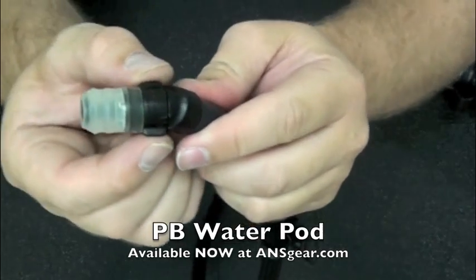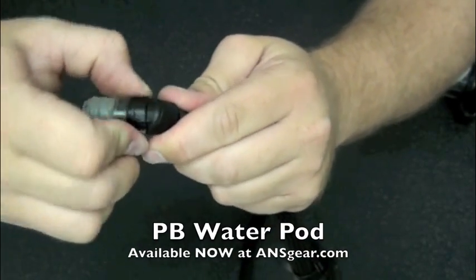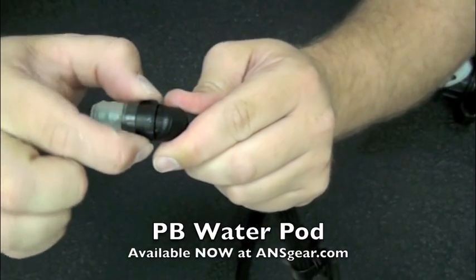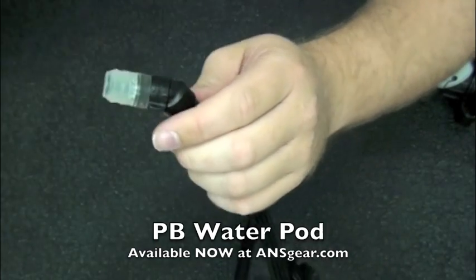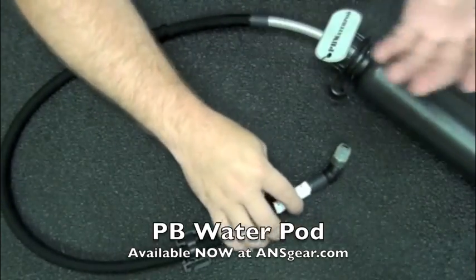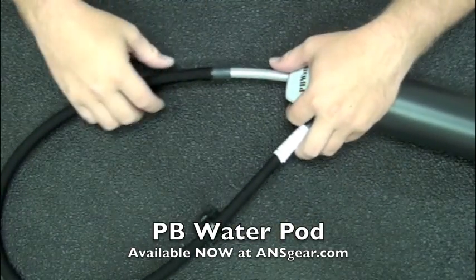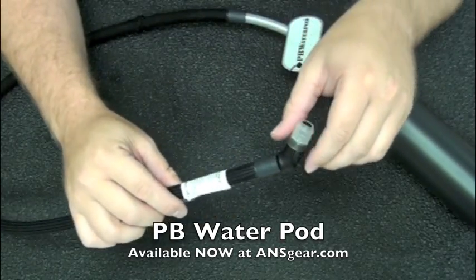You've also got on here this on/off valve. You could completely rotate this around and shut it off or turn it back on. So it's another line of safety — basically just protection from it accidentally spilling or accidentally getting caught on something and leaking water out all over the place.